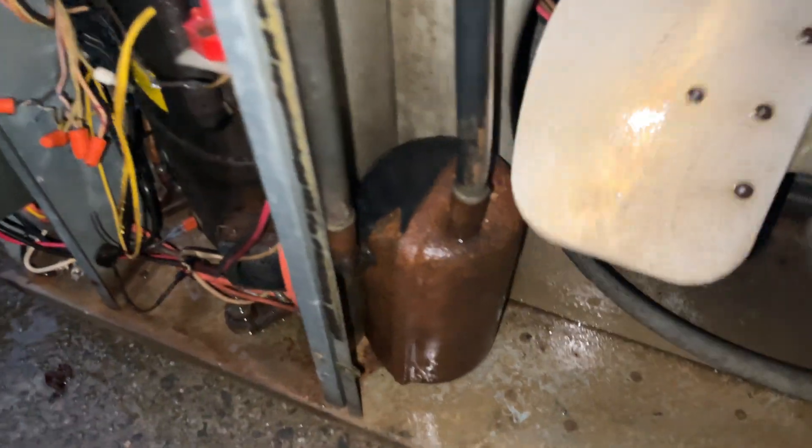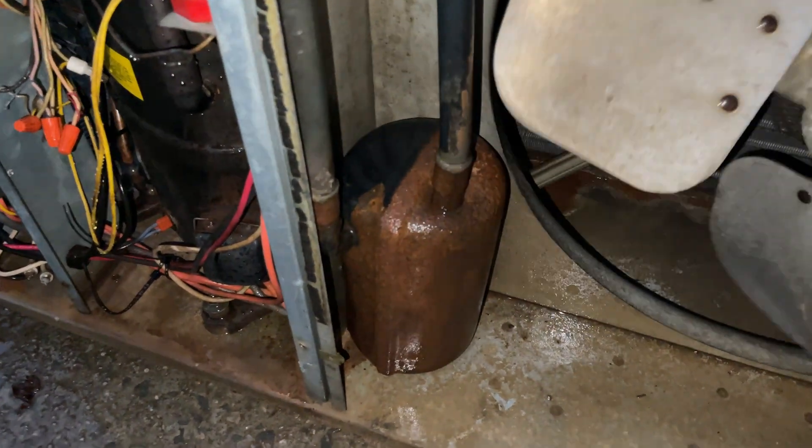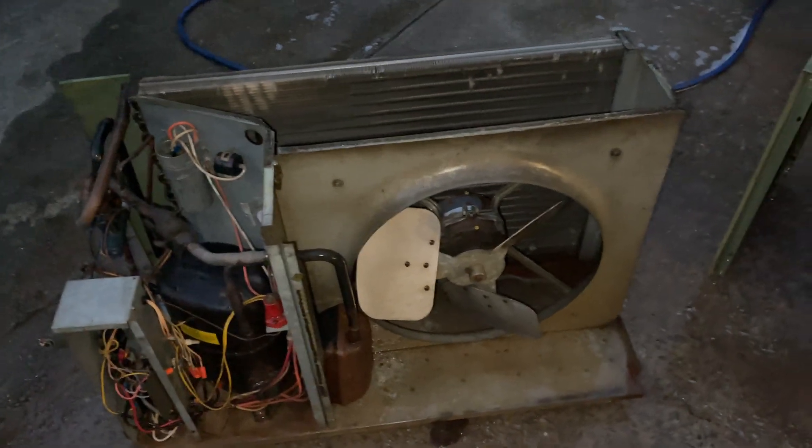Kind of an interesting place for the suction accumulator, but that's where it is. I'll probably paint that thing as well just so it doesn't rust, which it won't really because it's basically going to be frozen in time sitting in my garage. It's also got the old Whirlpool logo.